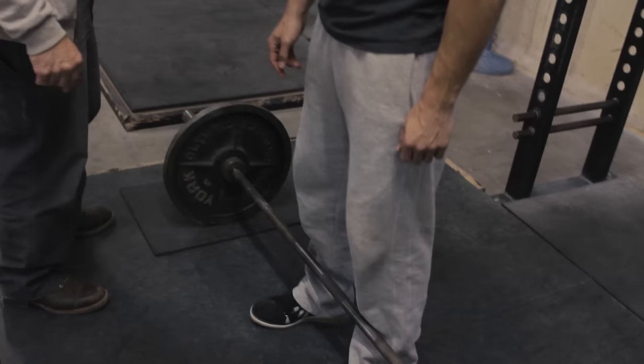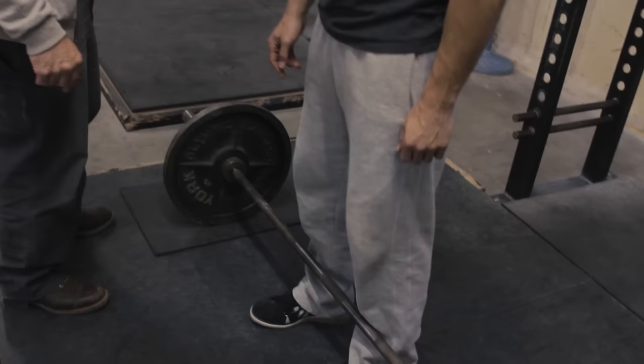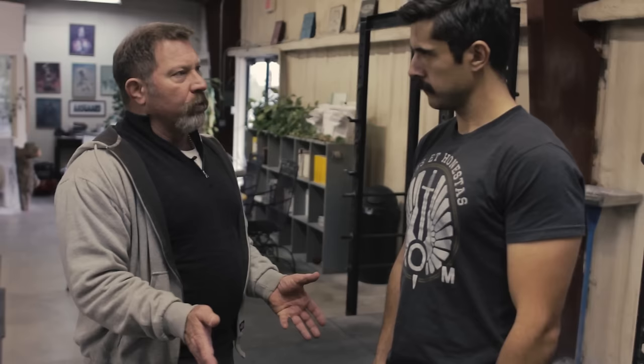Toes are going to be pointed slightly out, which does a couple of things. It produces a little room between your thighs for your belly, and it engages all the external rotator hip musculature — so we add that to the movement with that little toe-out thing.